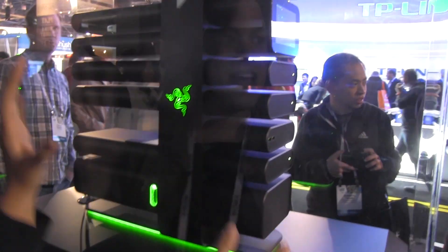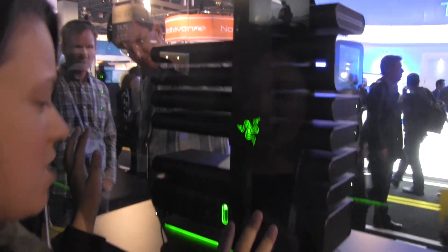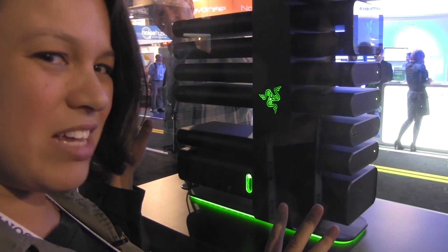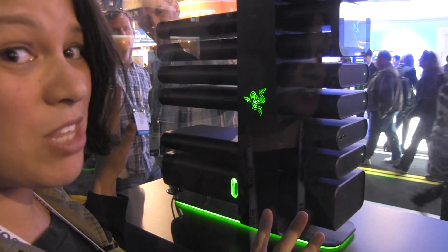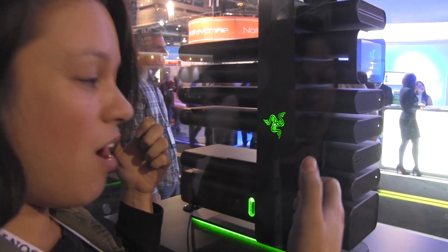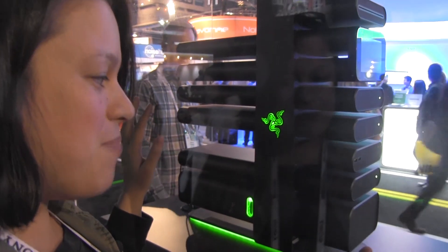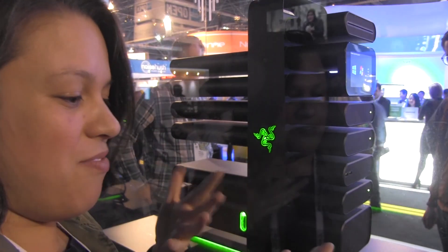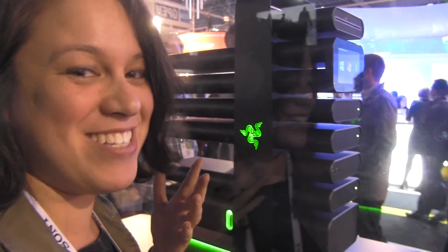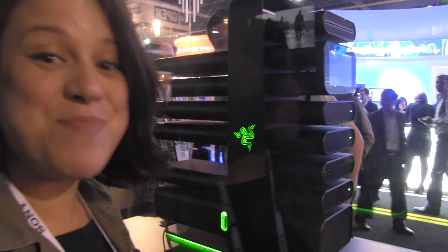The thing about Razer is that they are a company that will make something like this, put it out to the world and then say, 'World, do you really think we should make it?' Because when they had their gamepad, everyone went 'yeah, that's neat,' but then gamers just started vomiting with joy like they're zombies — because gamers love zombies. And then Razer made it.